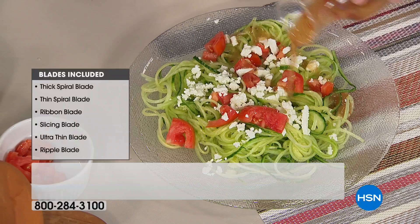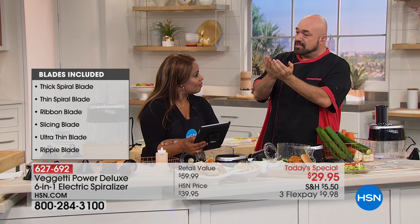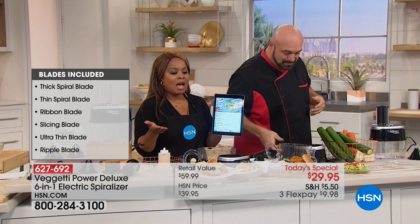Can you do tomatoes in this? If you want to use very firm Roma tomatoes, they will push through the machine, especially with the slicing blade. With tomatoes, as soon as you get past about the first half inch of the outside, it starts to turn very seedy and loose. You want to make sure you've got root vegetables, onions, things that are solid all the way through — like fruits, carrots, apples. I would recommend that you experiment at home.